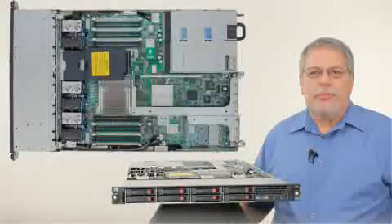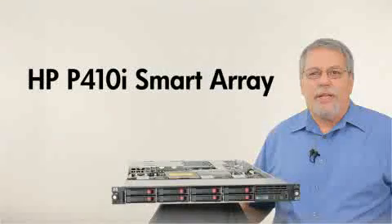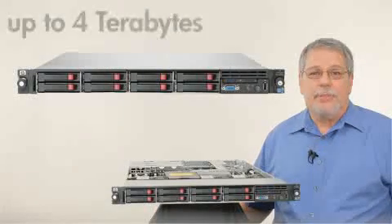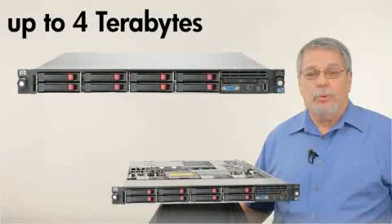HP continues to provide true hardware RAID integrated and standard with every DL360G7. With the P410i Smart Array, the DL360 supports up to 8 small form factor SATA, SAS, or SSD drives — that's up to 4 terabytes max capacity for your server or pooled resources.